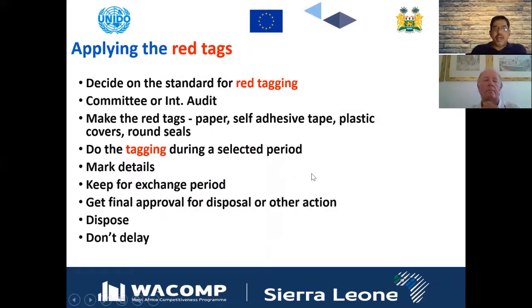You definitely need to decide on the standard for red tagging, so that everybody is on the same understanding about where and how to put the red tag. It is better to develop a 5S committee and provide training covering different departments on what the sorting-out technique is, what a red tag means, where to place red tags, and where to place yellow tags.